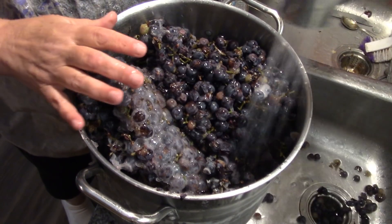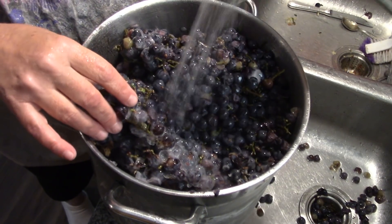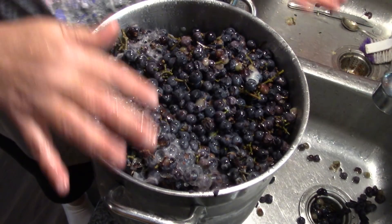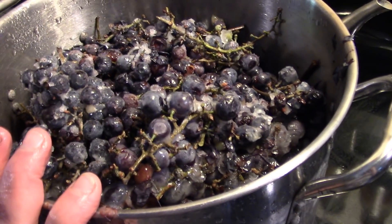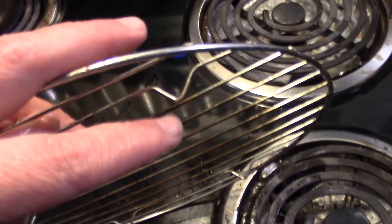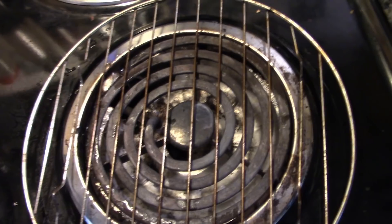I'm going to put just enough water in here so that I'll be able to crush them once they simmer — remember, I'm making concentrate. I'll rinse the other box and put them in the stock pot as well. Because these stock pots are not heavy-bottomed, this can scorch, so I take one of these wire racks and put it on my burner foot-side up. That keeps the pot directly off the burner but still gives it enough heat to do the job.